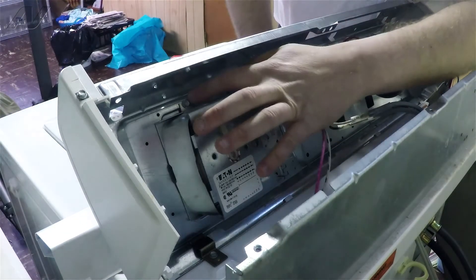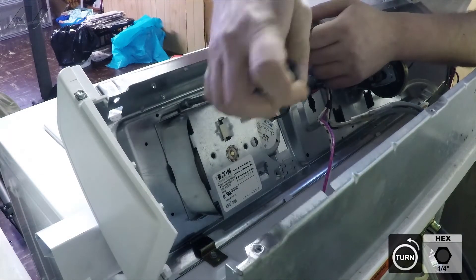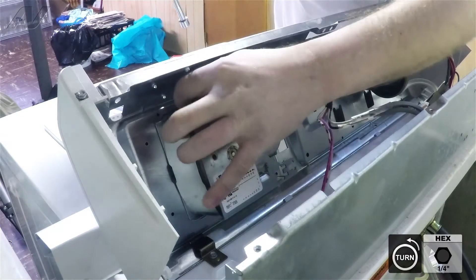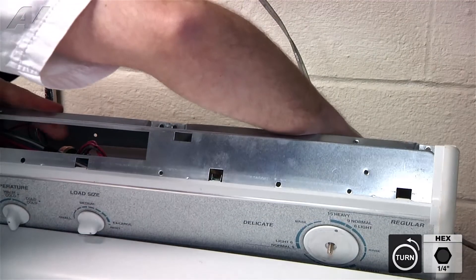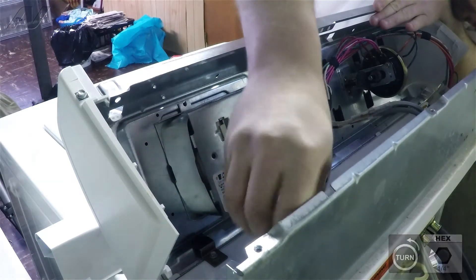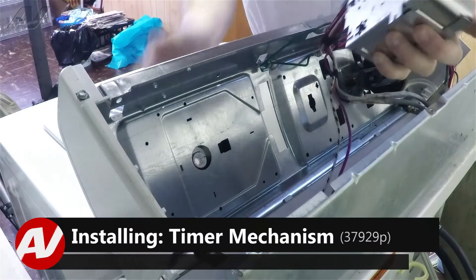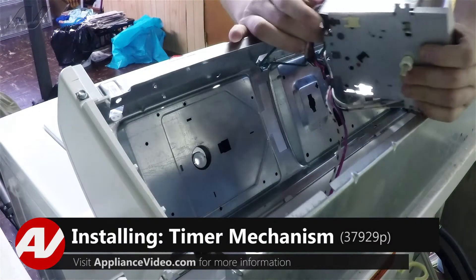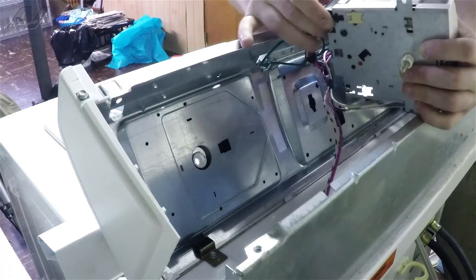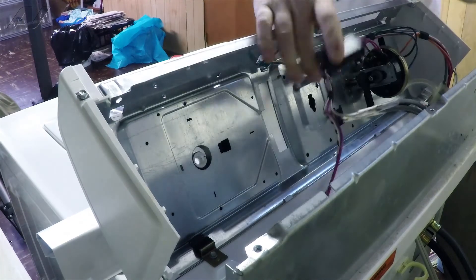Next you'll have two quarter inch screws holding in the timer — one at the top, one at the bottom. Remove these. Now it should be able to pull out. Once you get the timer removed, you will see there are two tabs, one on each side of the wiring harness. Push these tabs in and wiggle it out.